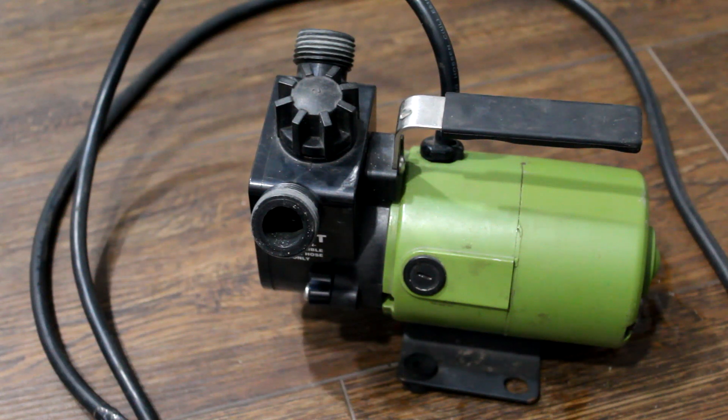This is a review of Harbor Freight's Drummond 1/8th horsepower super mini transfer pump. I bought this pump about a year ago and I paid $60 for it with a coupon. As of the recording of this video, the pump is selling for $85.